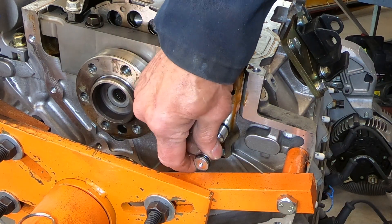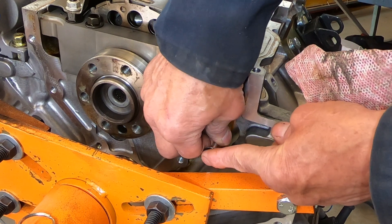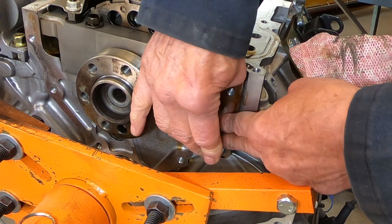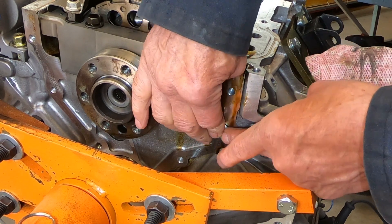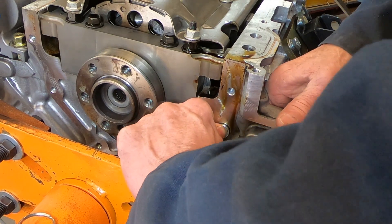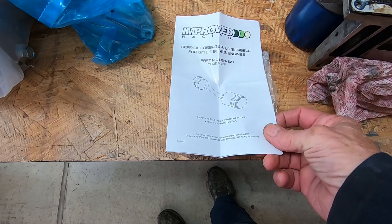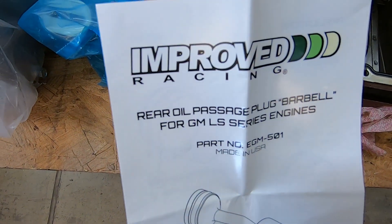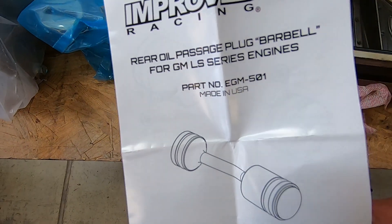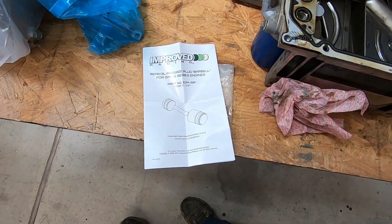It plugs in just like the other one came out — you can already see it's a snug fit. Push it in, wiggle it around, and there we go. It's made by Improved Racing, part number EGM-501, and it comes with instructions, but as you saw, it's very easy to do.